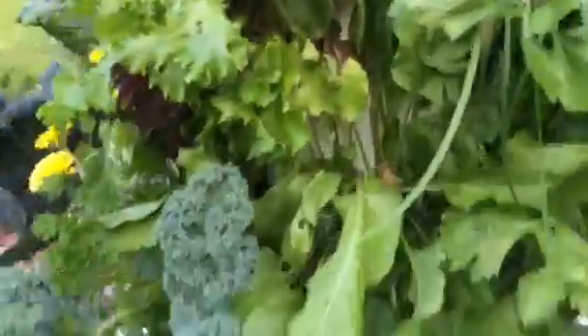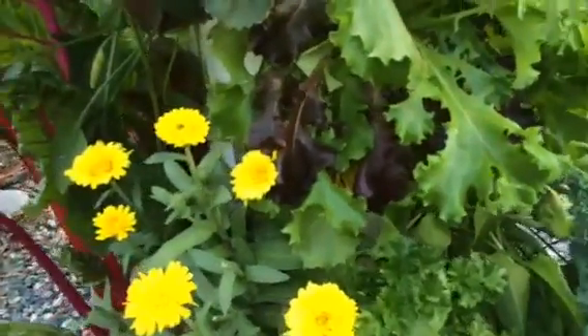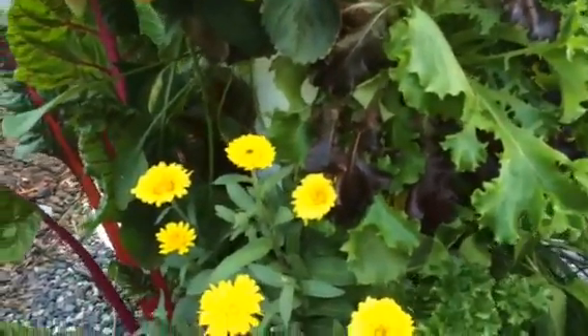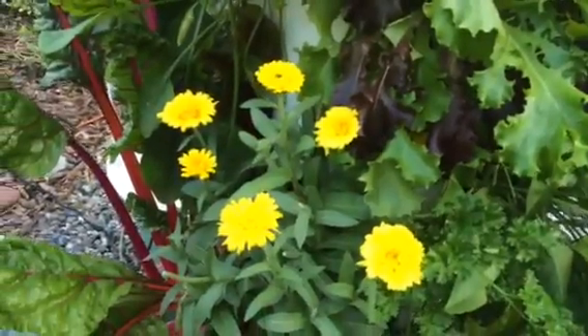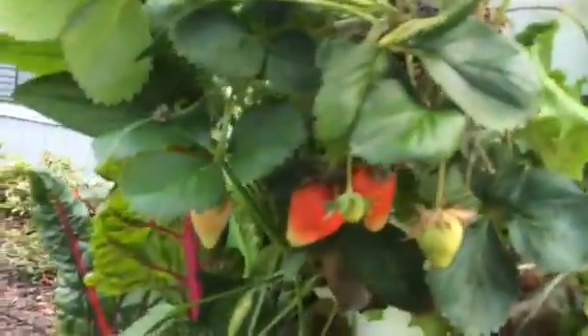Got some nice strawberries, green onions, sorrel, curly kale, and calendula — it's so pretty. But it also makes a beautiful salve. You can eat these flowers in salads or make a salve out of them, and my friend Aaron does that.